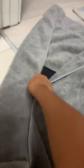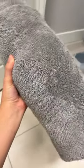Put the sides into the middle and then just roll it up. When you're done it should look like this. Wait about 10 to 15 minutes, unroll it, and see if it's ready. If it isn't, roll it again.